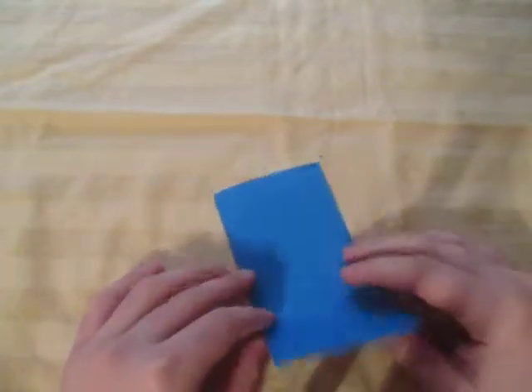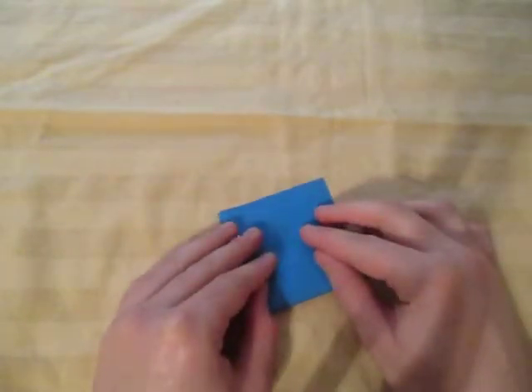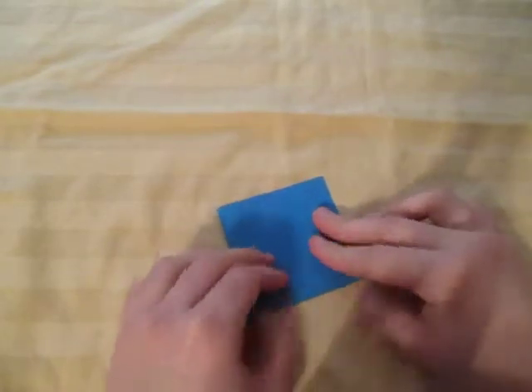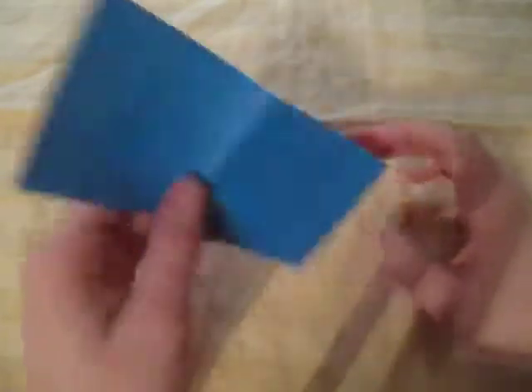Now let's fold in half like this, just like this, and unfold, and now turn over.